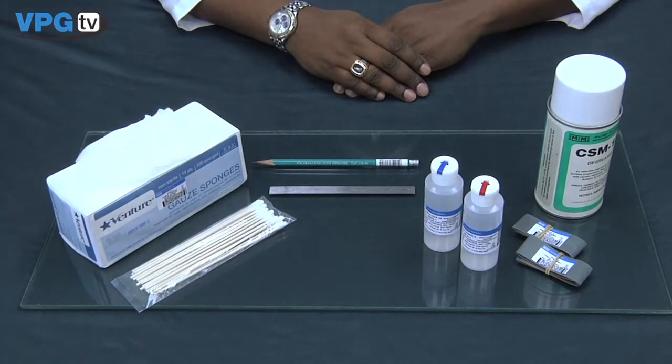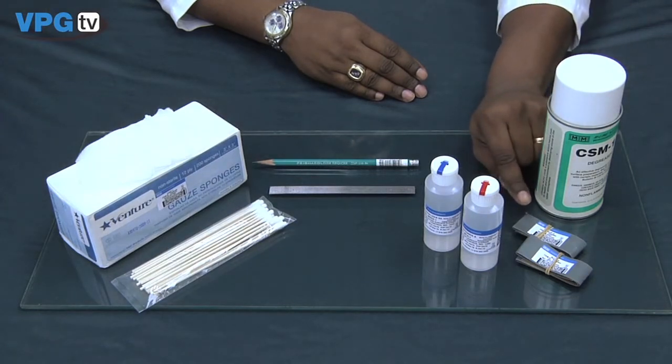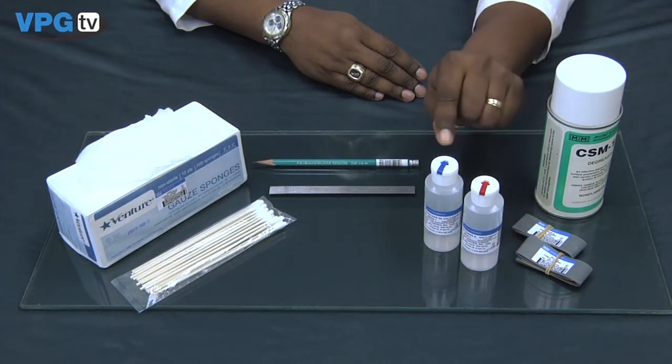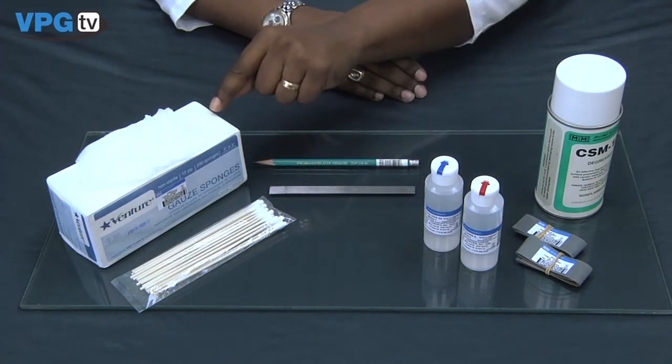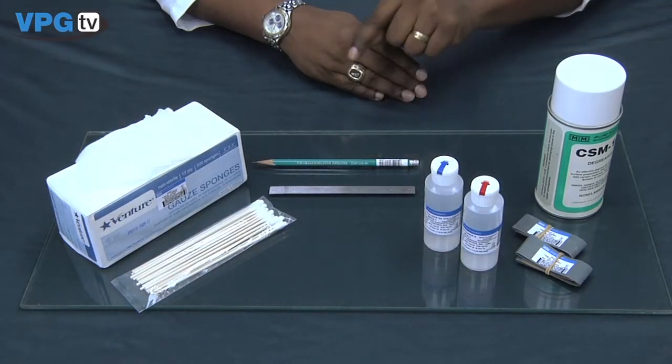In front of me are all the items needed for surface preparation: M-Prep CSM degreaser, silicon carbide paper 320 and 400 grit, M-Prep Conditioner A, M-Prep Neutralizer 5A, cotton tip applicators, gauze sponges, a straight edge, and a 4-H pencil.